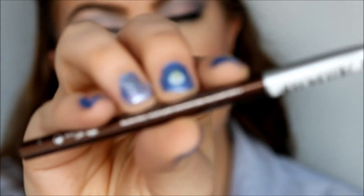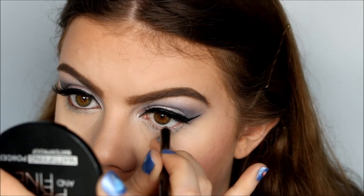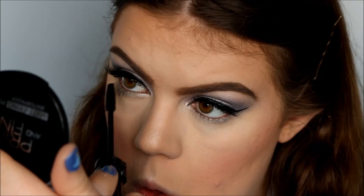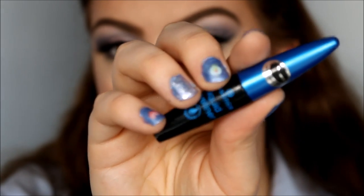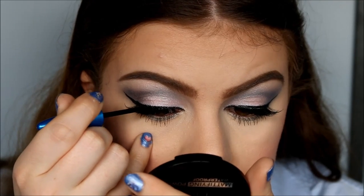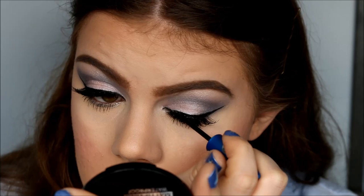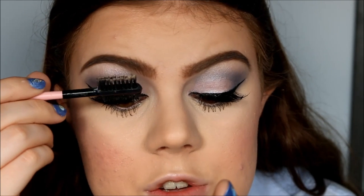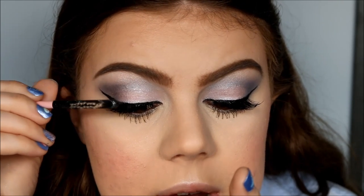For my inner waterline, I'm going to use this brown eyeliner from Essence. Now I'm applying Bottom Lash Mascara. To finish out the eyes, I'm taking my liquid eyeliner again and lining my upper lash line one more time. Then I'm brushing through my lashes because I did get a little bit of eyeliner on them.